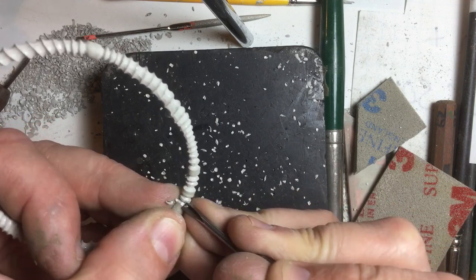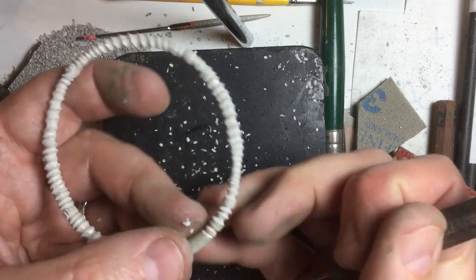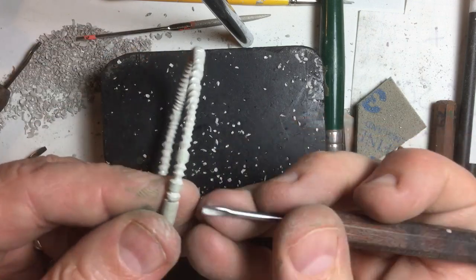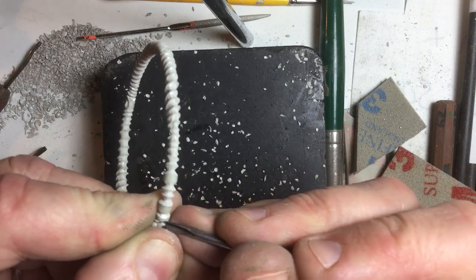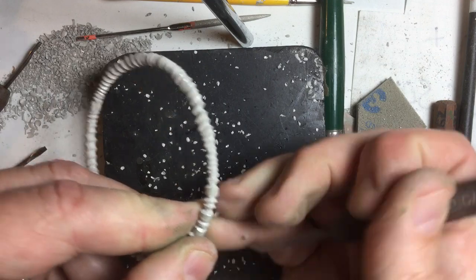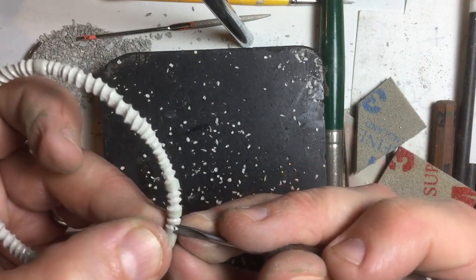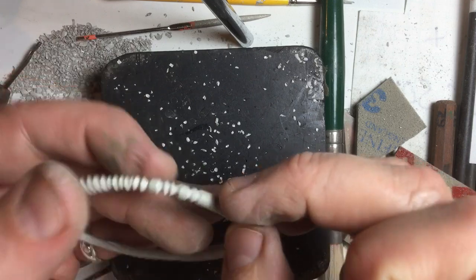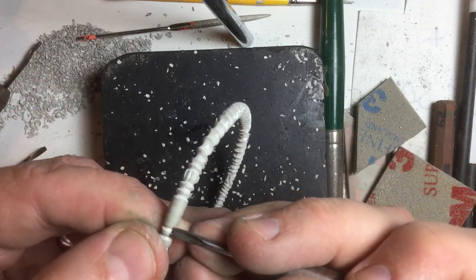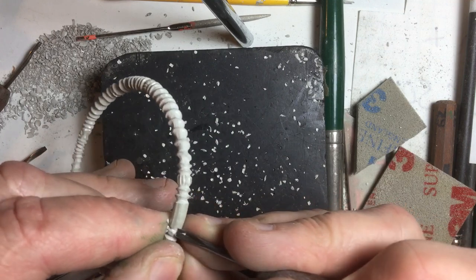This is how I work with my v-tool. This is a dockyard carver I'm using — great for doing this kind of work. If you're noticing what I'm doing, I'm just working my tool around the shape of the bracelet.